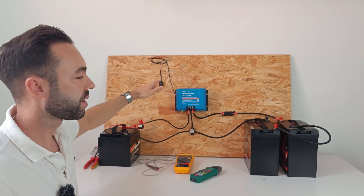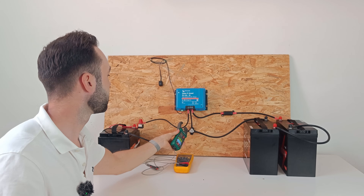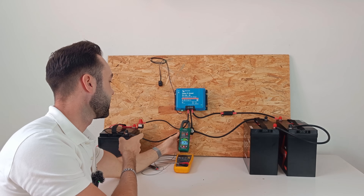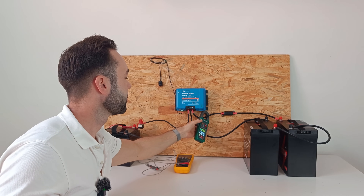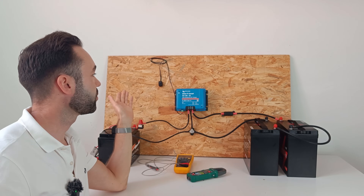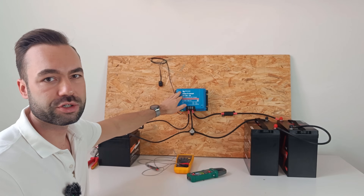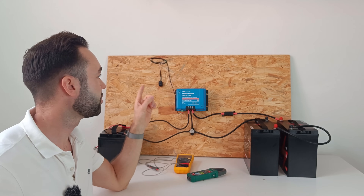Let's test the functioning of the system. When I flip this switch and the voltage of the battery is high enough, it will start charging the household battery. We can see it's starting charging at 35 amps on the input, and on the output we have 15.7 amps. And when I forget to turn off the switch when the engine has stopped, I set the lockout voltage to 12.5 volts — if it reaches 12.5 volts, the charger will stop. This safety feature prevents you from draining the starter battery if you forget to turn off the switch.